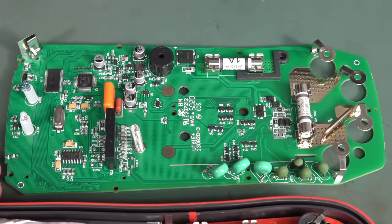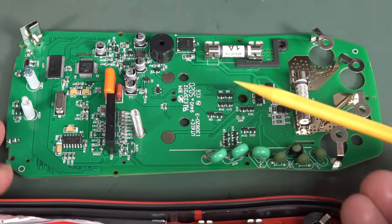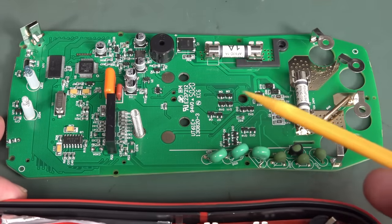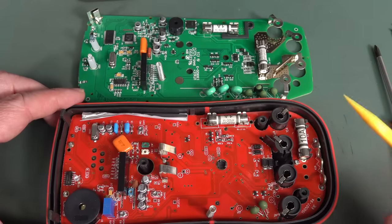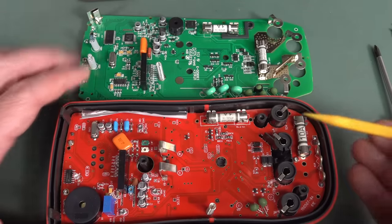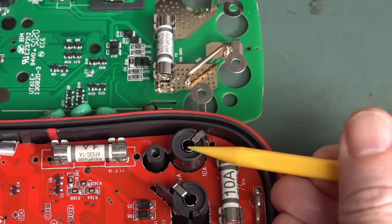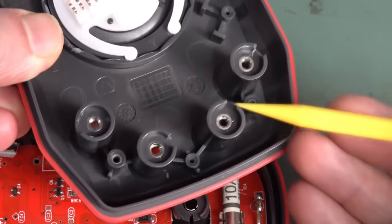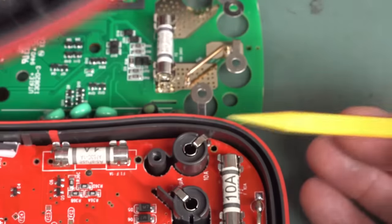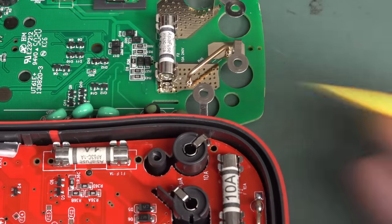Let's have a brief comparison of the PCBs. I have high-res teardown photos over on the EEVblog Flickr account if you want to see them. The first big difference is that the input jacks on the previous version were split stamped jacks, whereas the new ones have solid screw-in jacks. That's a really good upgrade right there.